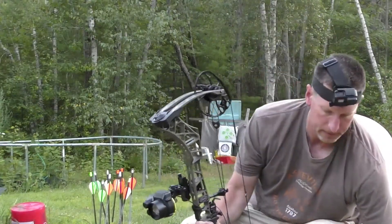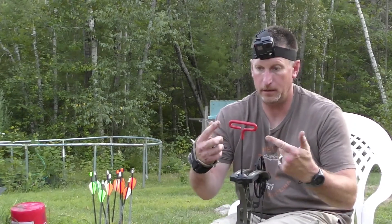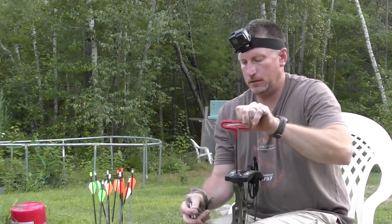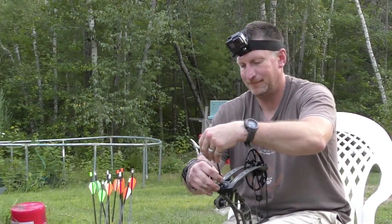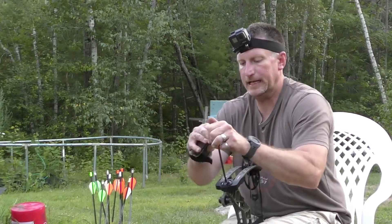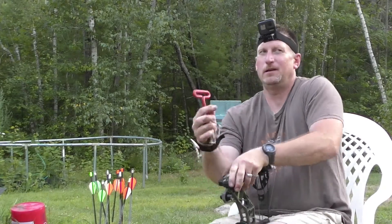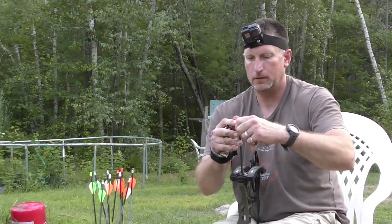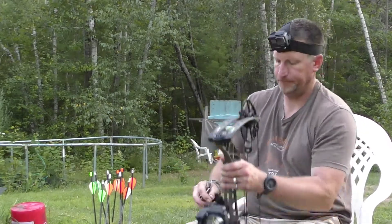I want to be able to rip that thing back fast and hold it if need be, so I'm going to dial it back again. Lefty loosey — going 180 degrees. Then I'll go another quarter turn, and another quarter. So instead of doing 180 and a quarter separately, just go to where you want to be. Let's try that — hopefully that's better.